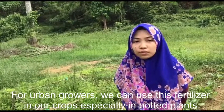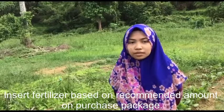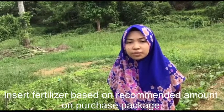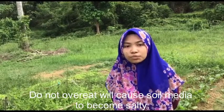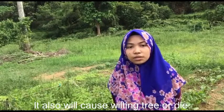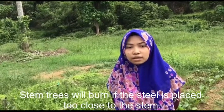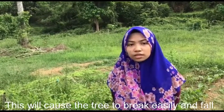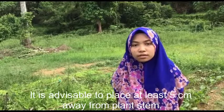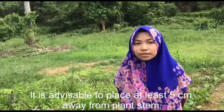For urban growers, we can use this fertilizer in our crops, especially in potted plants. Insert fertilizer based on the recommended amount on the purchase package. Do not overuse it, as it will cause the soil media to become salty, leading to wilting or death of the plant. Stems will burn if the fertilizer is placed too close to the stem, which may cause the plant to break easily and fall. It is advisable to put fertilizer at least 5 cm away from the plant stem.